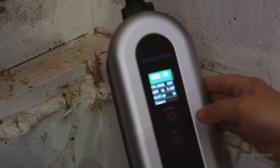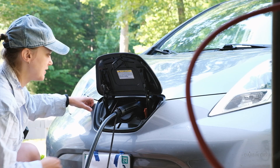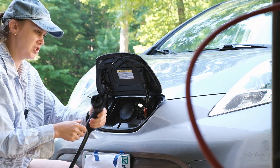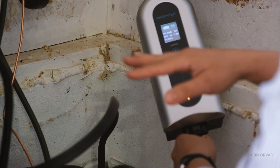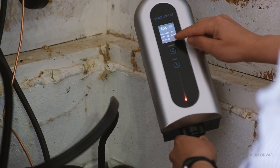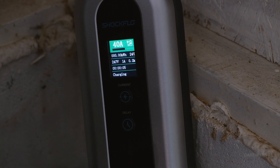What if I change my mind? The car is plugged in — it doesn't work when it is plugged in, so let's unplug it. So it reset once we unplugged it and put it back, so now we are not at a timer anymore. 40 amps, ready. I'm gonna go and plug in the car.